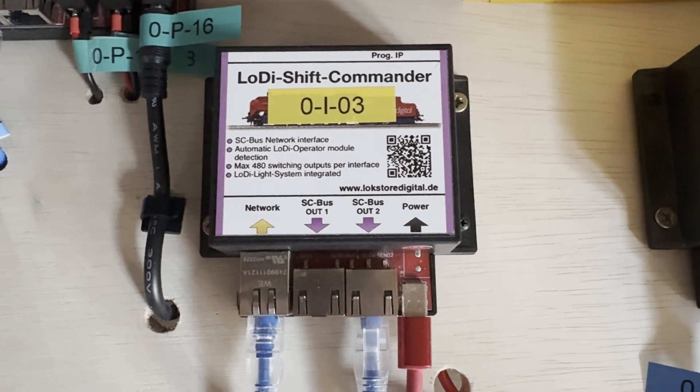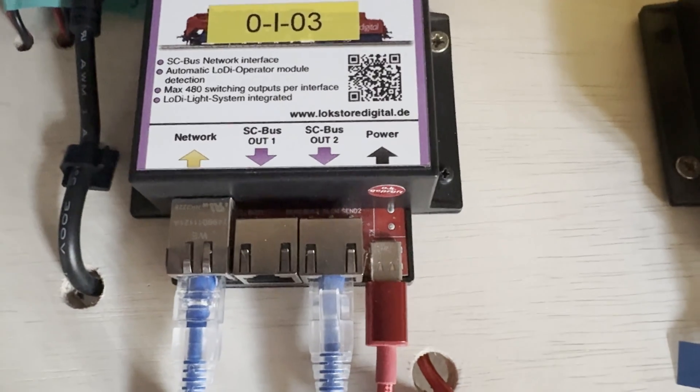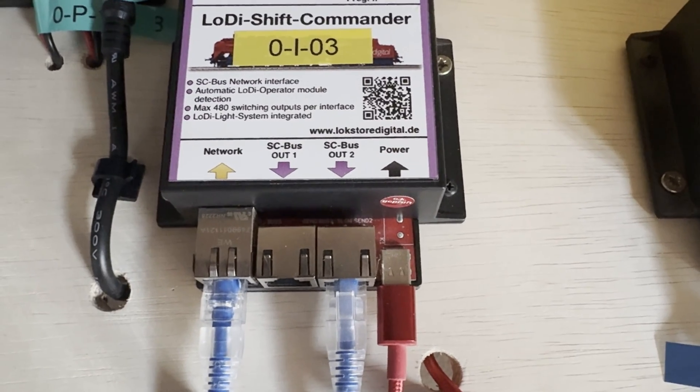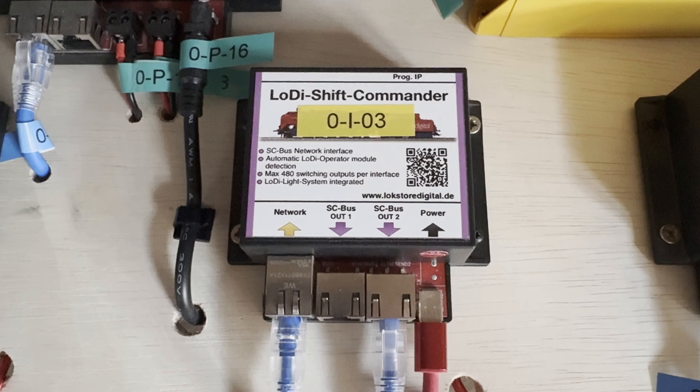To drive the turnouts and accessories, we have the Shift Commander. It has a couple of buses — Bus 2 is for the slow output, which works for my turnout motors. As you can see, it's also connected to the network and power, as per the other units.